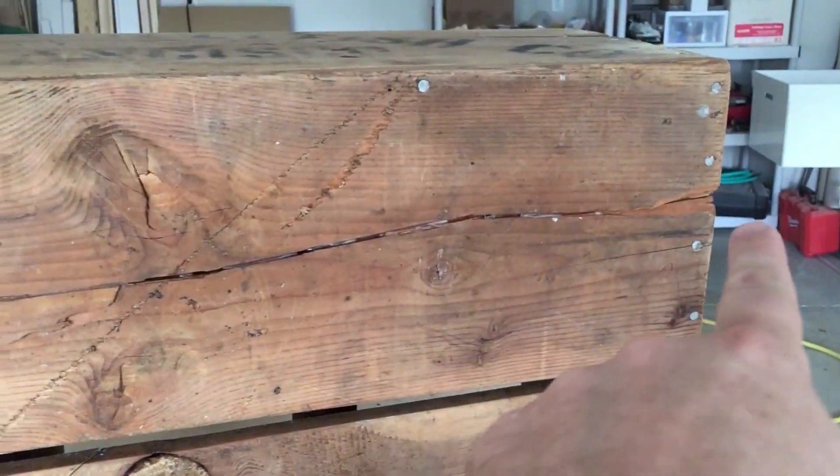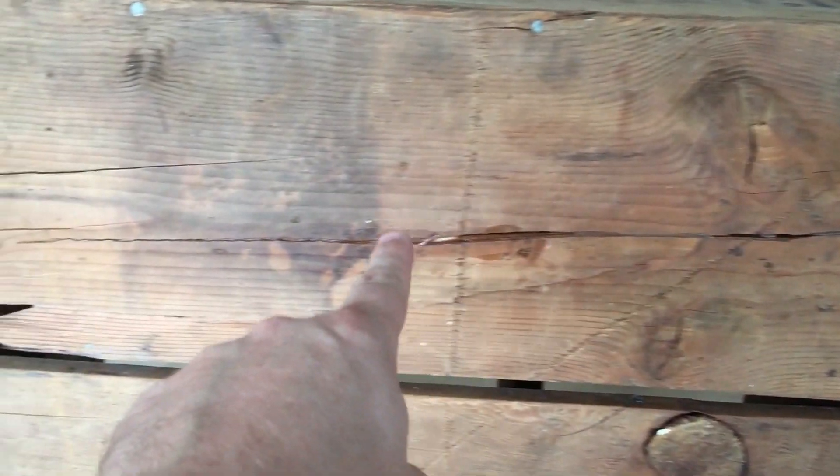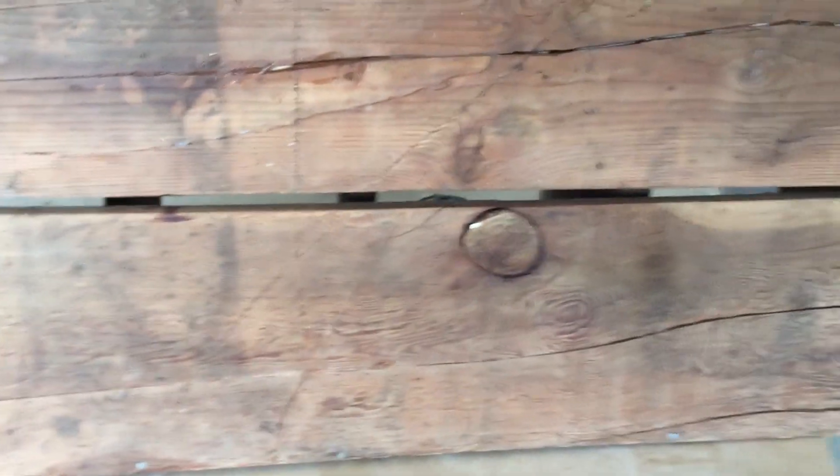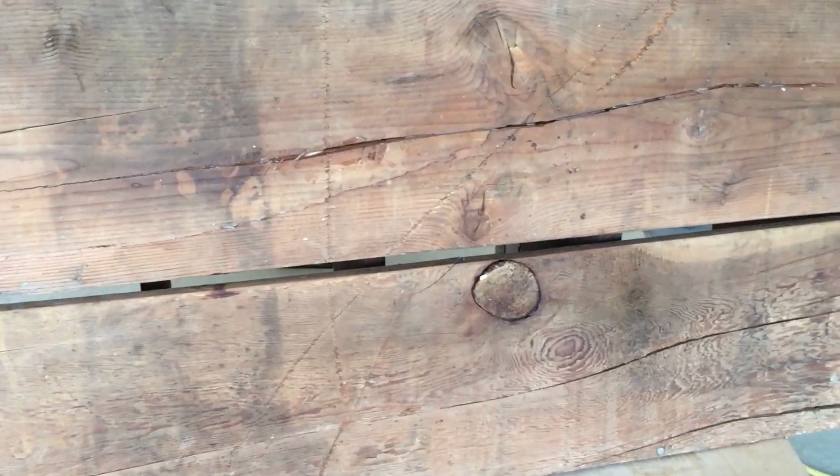I had to do some repair on it — it was pretty badly damaged. I'll flip it up here. On the back, as you can see, there's this massive crack that runs all the way through and cracks up to here, and then another crack that goes up to here. So what I had to do is I simply just glued it back in place.